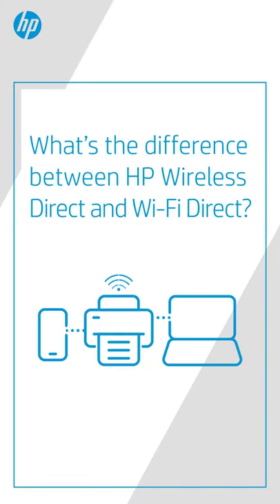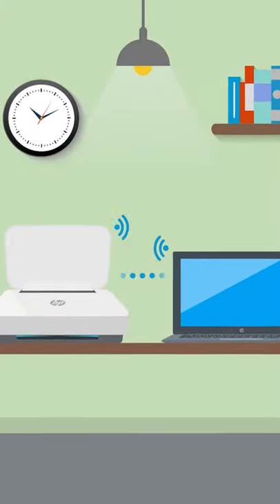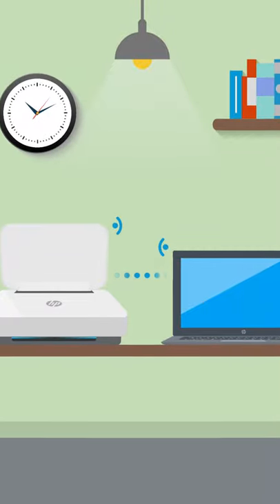What's the difference between HP Wireless Direct and Wi-Fi Direct? Use either method to connect your mobile device or computer to a wireless printer directly without a router.